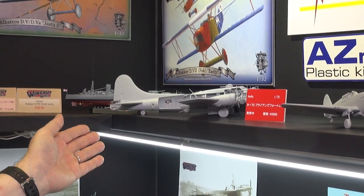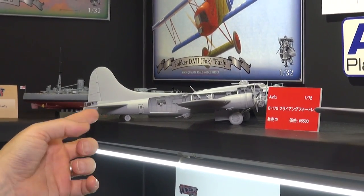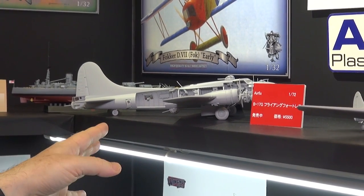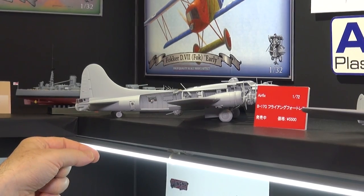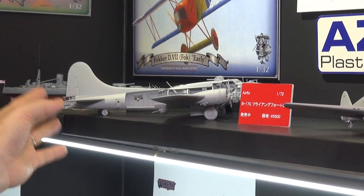With Airfix, we have this — it came out last year — the 1/72nd B-17. This is one specially built as a cut model to show the interior. It has a very complete interior, which is nice. You don't get to see much of it unless you take a razor to a lot of it, like I did. But it's an excellent model — it builds very easily.